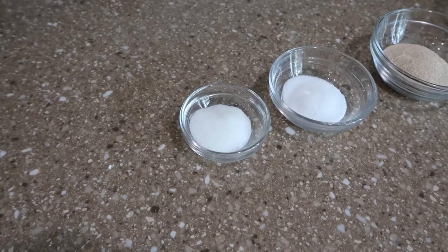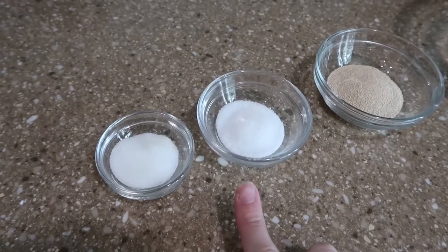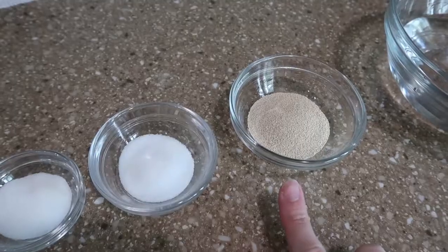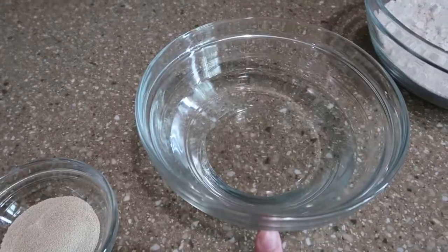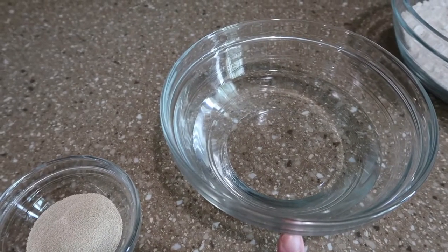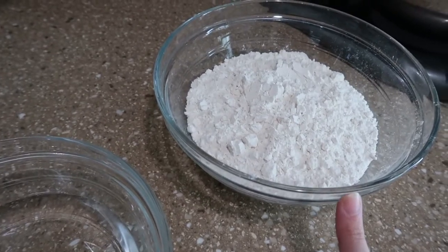For this recipe you will need: one teaspoon sugar, one and a half teaspoons kosher salt, two and a quarter teaspoons active dry yeast, one and a quarter cups of water, and two and a half cups of flour.